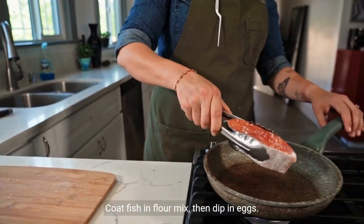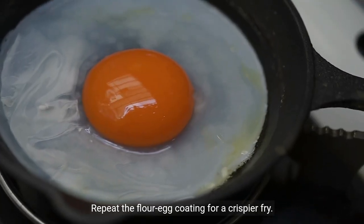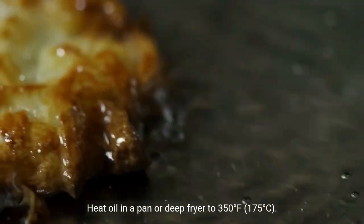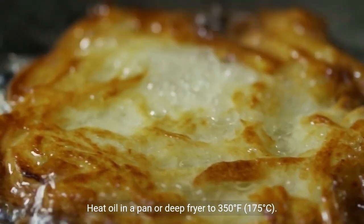Coat fish in flour mix, then dip in eggs. Repeat the flour egg coating for a crispier fry. Heat oil in a pan or deep fryer to 350 degrees Fahrenheit, 175 degrees Celsius.